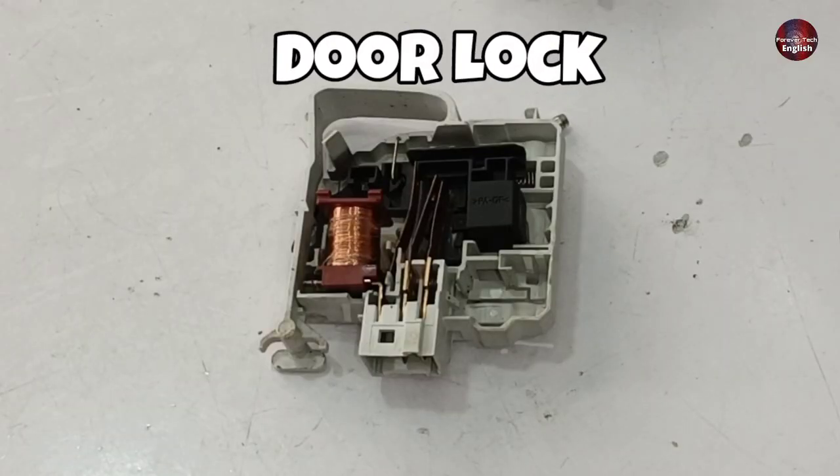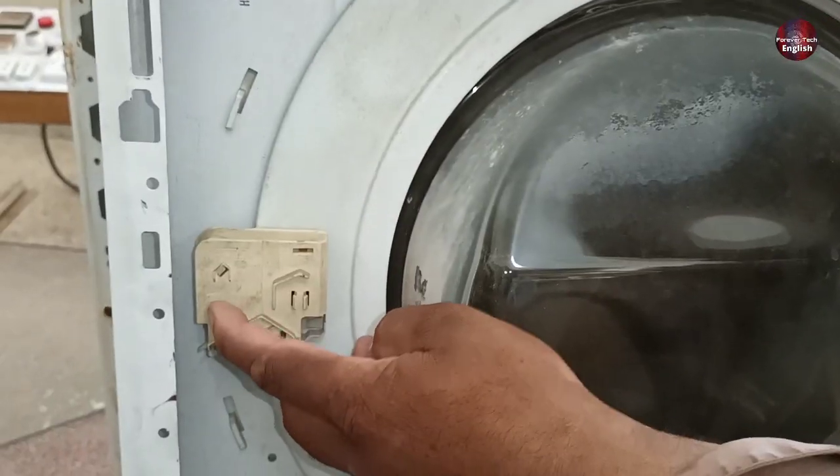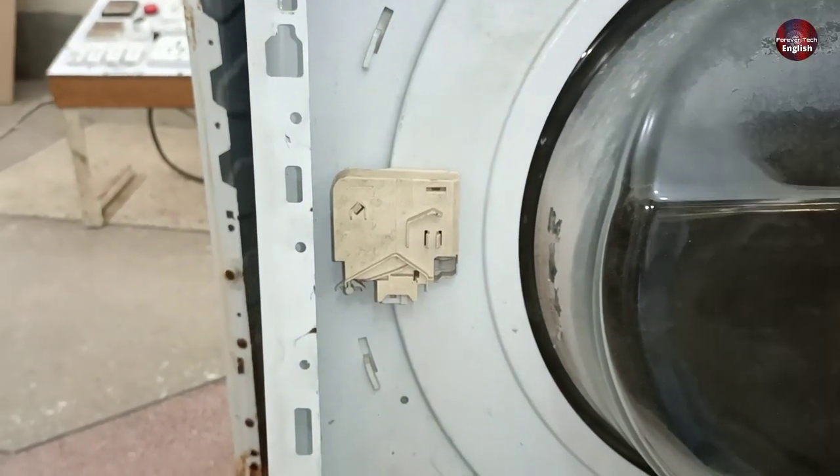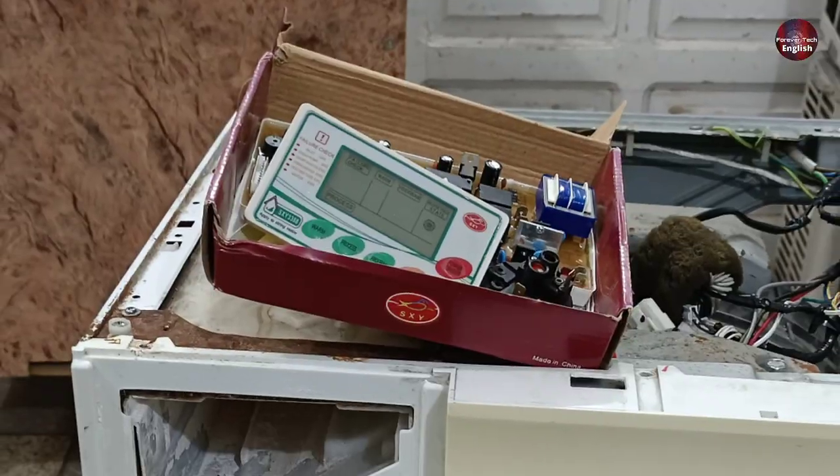The front load washing machine door lock is burnt, so I will tell you how I made its alternative. This door switch or door lock has a coil inside it. The company recommends using these types of door locks with universal control boards.